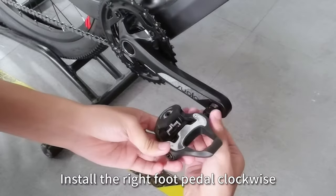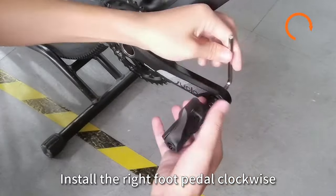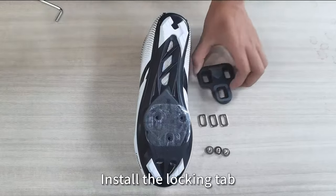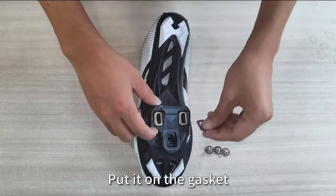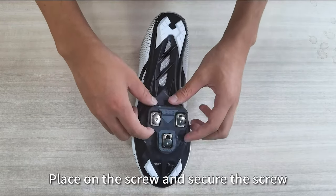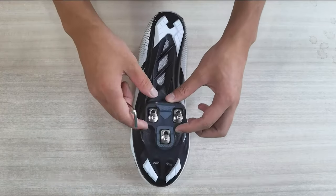It features sealed bearings that are waterproof and dustproof. This lightweight clipless cycling pedal weighs about 5.3 ounces. The anti-skid pad kit improves riding stability, improves pedaling efficiency, corrects bad posture, and protects the safety of the rider. It has adjustable insertion and release tension settings.